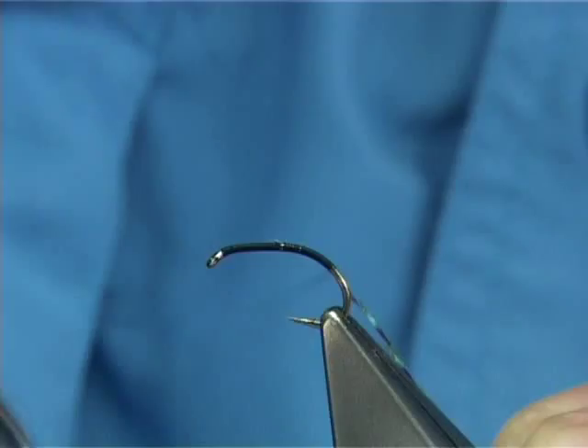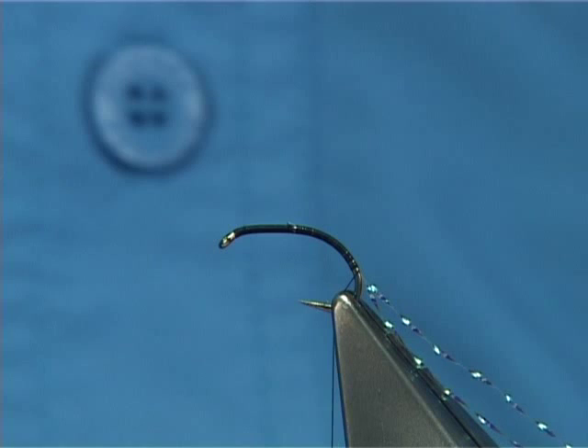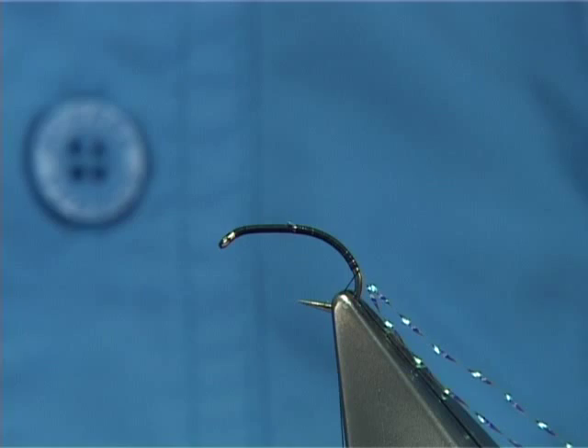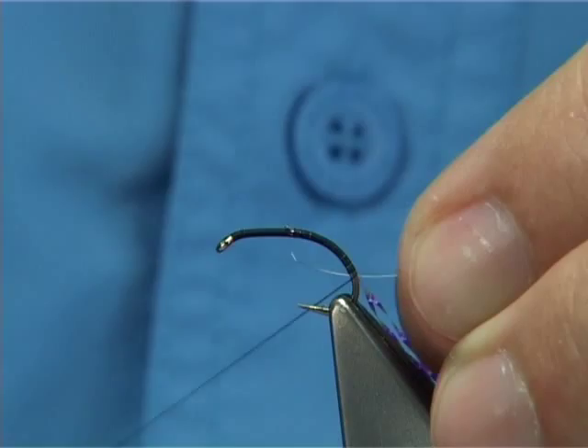Now you can protect that. I've got some fine silver wire — I mean really fine. This is like an extra small UTC, and basically this is going to protect the pearl rib. Tie it on the side, couple of turns.